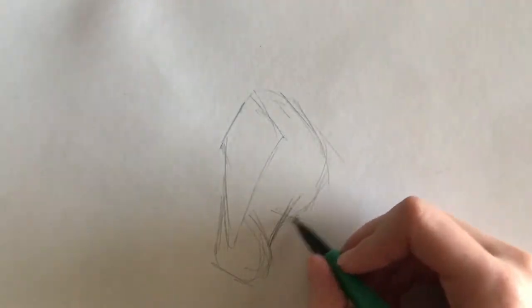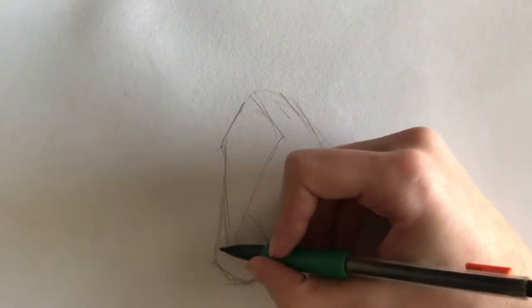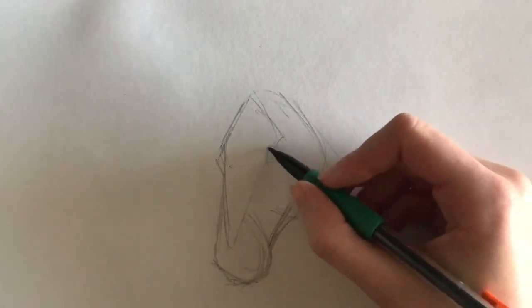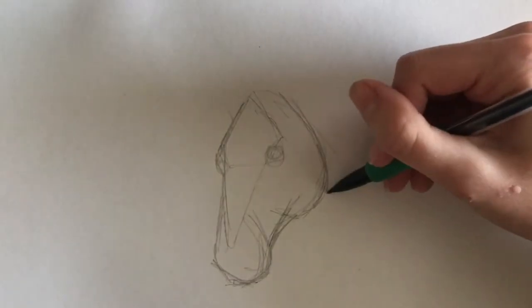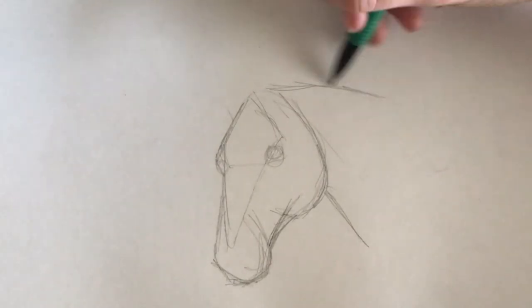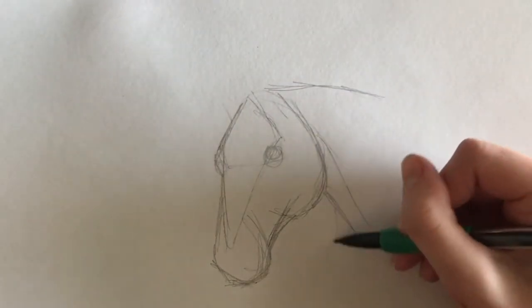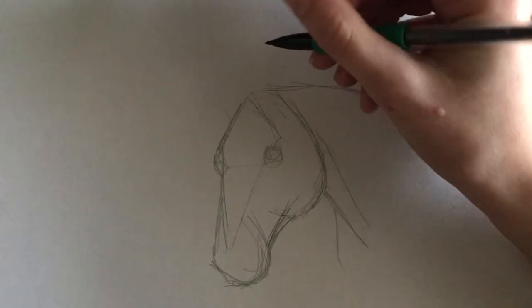For this, I start at where the ear will be and curve it down to the bottom of the face. I adjust the face shape and draw a line directly across from the new right eye position to establish where the left eye will go, drawing the same circular shape. Next, I block in the neck, starting from the throat latch and curving the line outward. I do the same for the top of the neck but start at the poll and curve it downwards. I establish the muscles of the neck, visualizing them as triangular shapes, and lay in the shoulder of the horse.